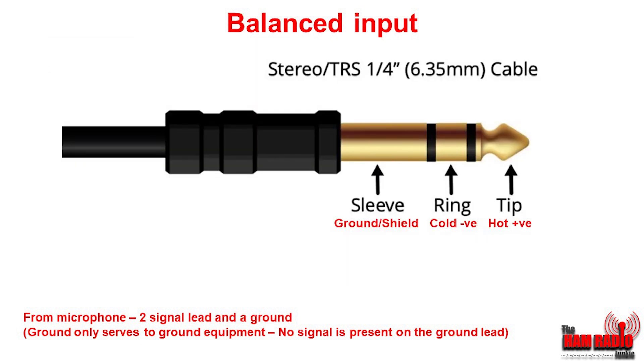You'll also notice that in a similar way to the TS connector, there's a balanced connector which is a TRS, standing for tip, ring and sleeve. As you can see, it has two signal leads — the ring and the tip — and the ground as the sleeve.